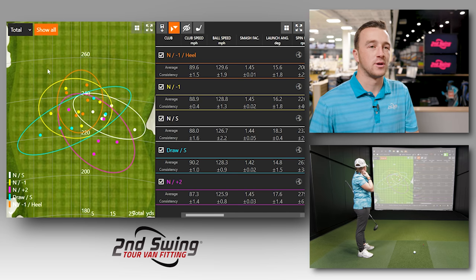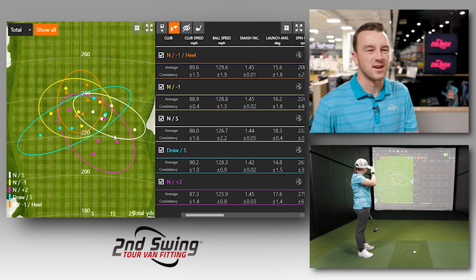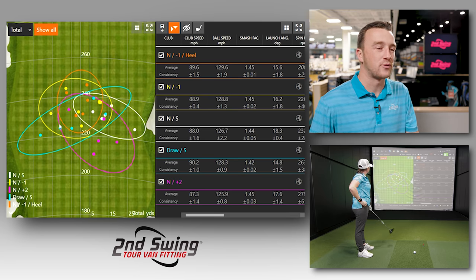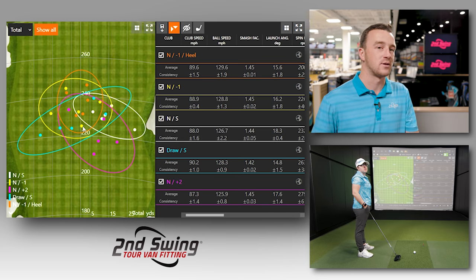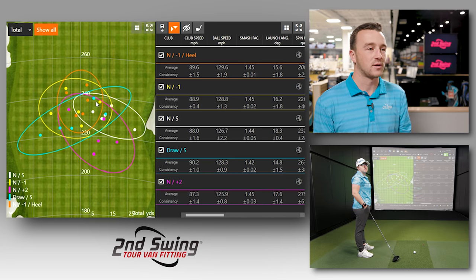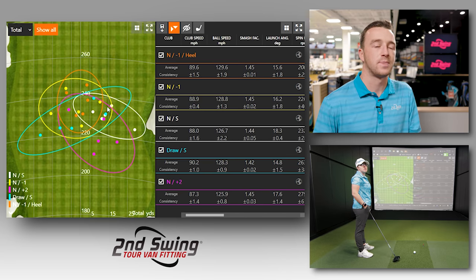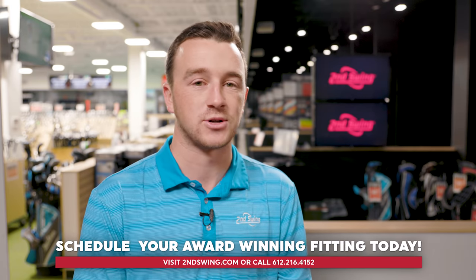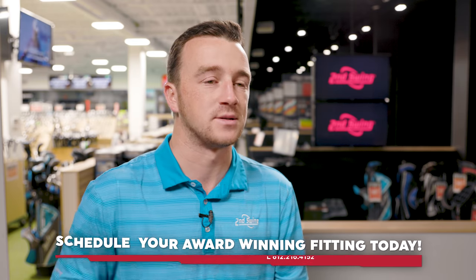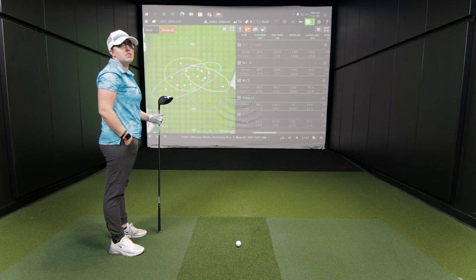Overall, if you're talking strictly hosel adjustments, this is why Callaway is really good — especially the Epic Max with the adjustable weight system in the back combined with the hosel adjustments. It's really good for golfers and fitters trying to make sure golfers are in the right setting so they can hit more fairways. With Callaway you get control over loft and neutral-to-draw options — a lot of options. The most important thing is to come into Second Swing, get fit, and let the experts work with you to find which setting is right for your swing tendencies. These different settings can optimize your game better than you might even know.